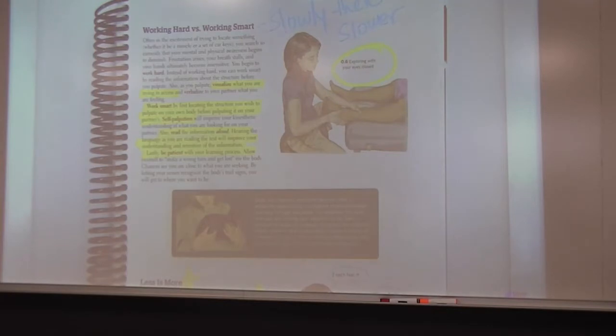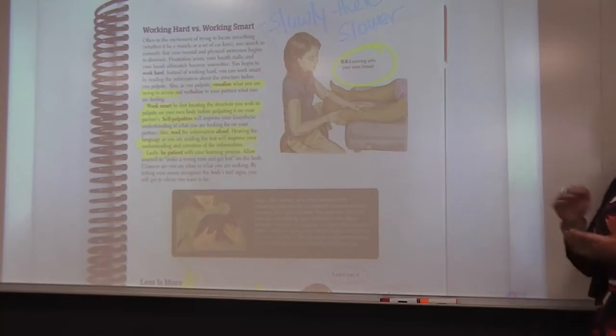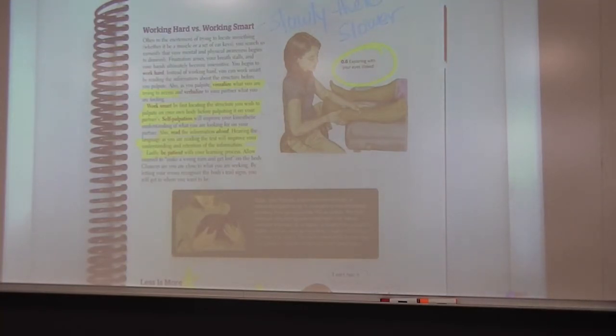The top of the page shows that number one, you need to visualize what you are touching — what is underneath where your hands, forearm, or whatever manual technique you're using. How many layers of muscle are there? What muscle are we touching and what are the bony landmarks? Working slower than you think you need to work is extremely important. Visualizing what you're trying to access, working smart by first locating bony landmarks, and self-palpation are all very important.